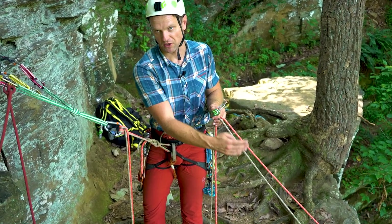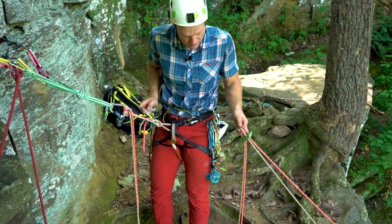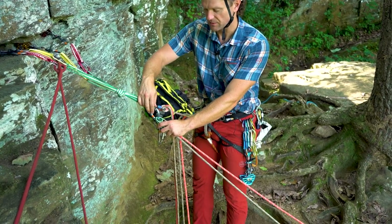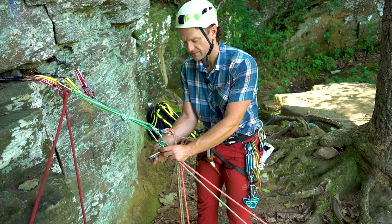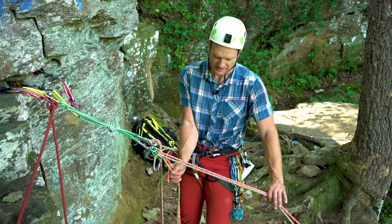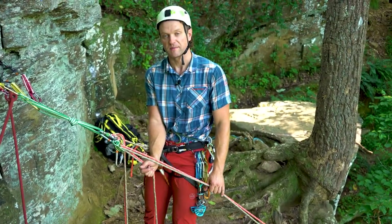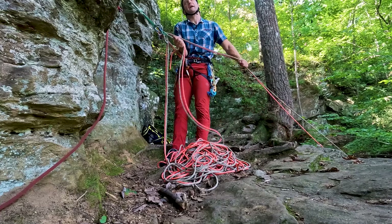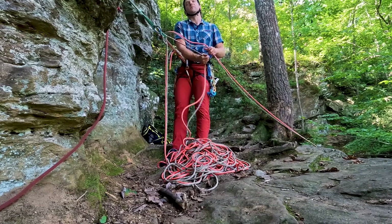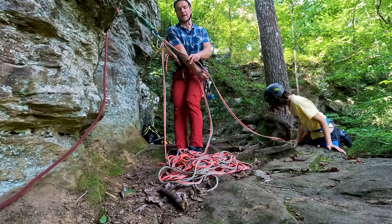I'll try to keep the ropes in the same configuration as when I left the ground — in this case, brown rope on climber's left. Place them in the ATC, put a carabiner on, place it on the master point, and make sure all carabiners are locked. Before getting going, make sure the ropes are going to continue to make a nice neat pile. Belaying with two ropes is similar to one rope — brake hand on the brake, sliding it up while your non-brake hand holds the rope steady. I can stomp on the pile to keep it neat.